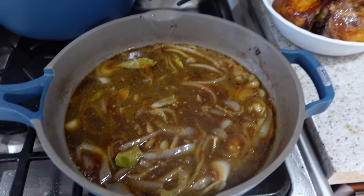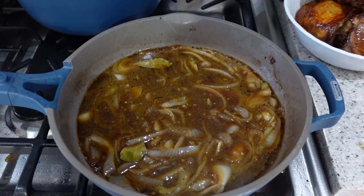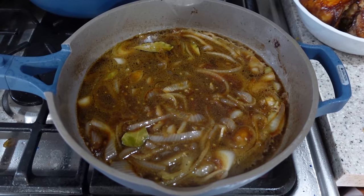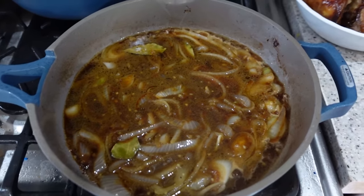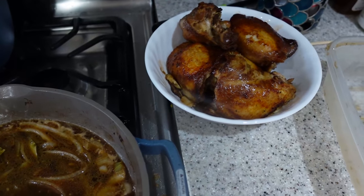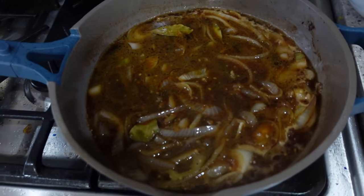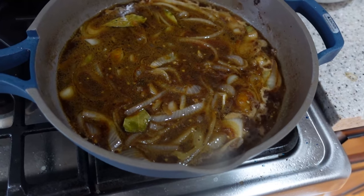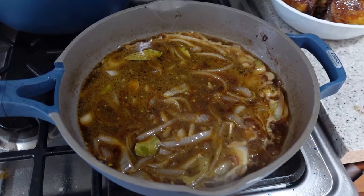You guys might have a different chicken adobo recipe — this is just how I make it. Traditionally you're supposed to use black peppercorns, but it is a surprise to bite into those. So I just salt and pepper the chicken ahead of time and add garlic powder. I don't use black peppercorns — my kids would be so traumatized and would never want to eat this again.